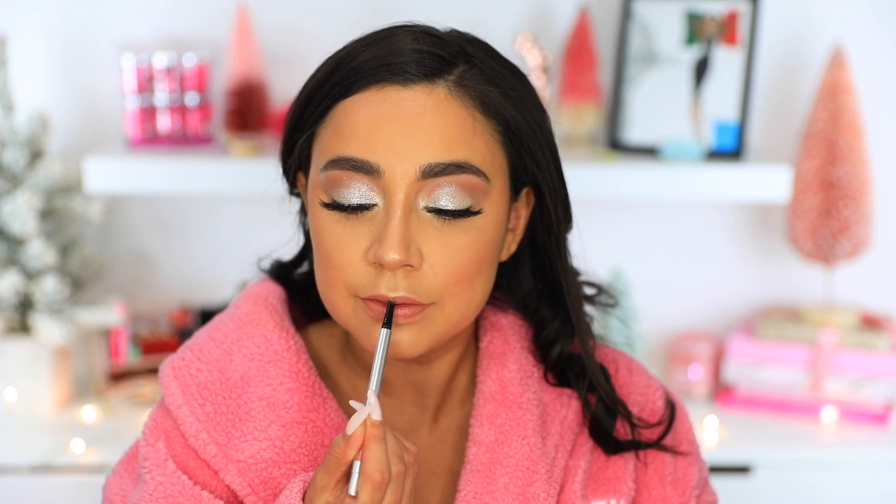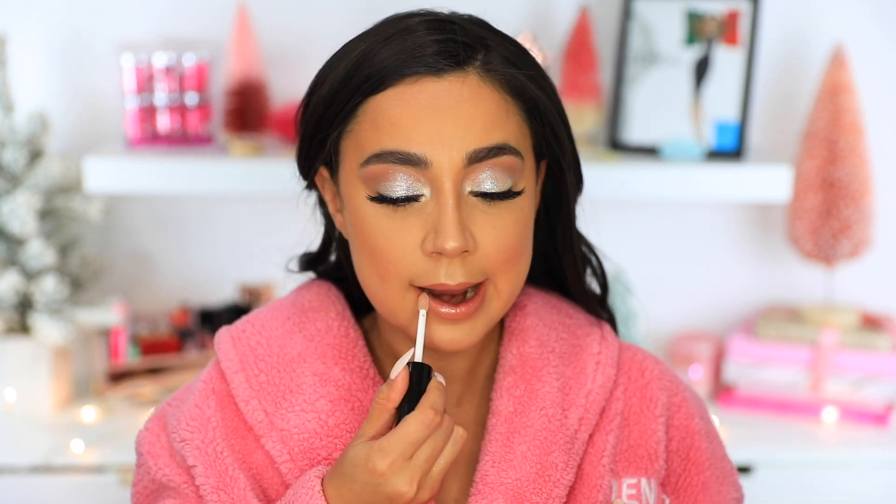For my lips, I'm going to go in with this Dose of Colors lip liner in Escape. I'm going to line and fill my lips with this — it's just a really pretty nude. On top of that, we are going to take this Milani lip gloss in number 110, Luster Light. And we are ready.